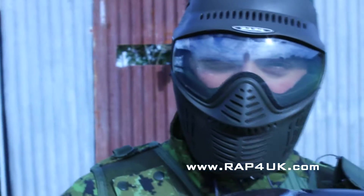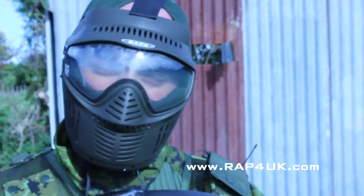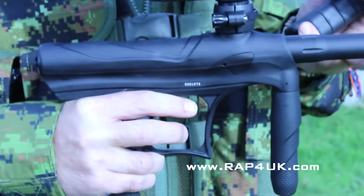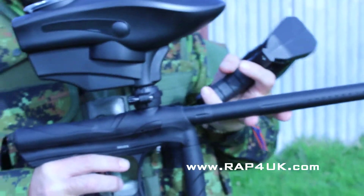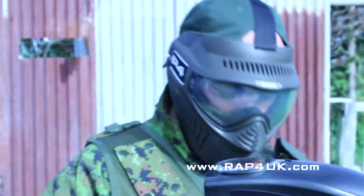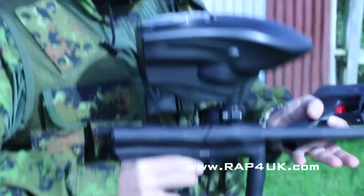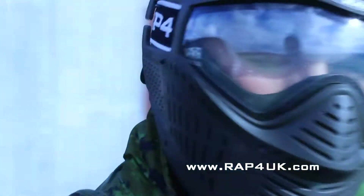Hello there. Following on from our close-up review of the Tippmann Crossover, today we're going to run some air efficiency tests like we have with the other markers. We're going to see what it chronographs straight out of the box, then give it a test of 500 rounds through a 48 cubic inch tank. We're using a remote line on this just because it's easier. We're starting off on 3,000 PSI.